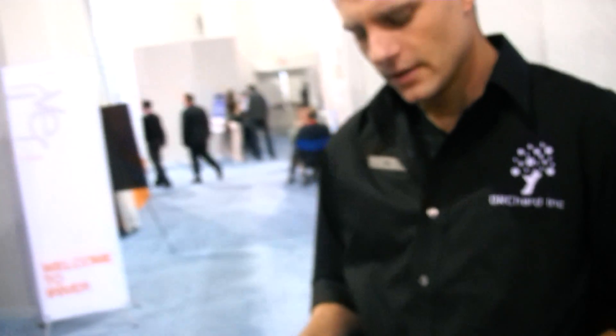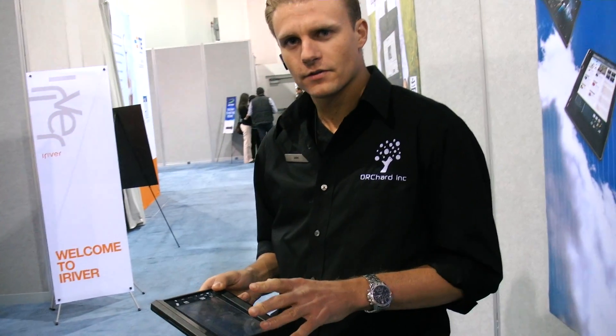How heavy is it going to be? This model is a bit thicker than the production model will be, and we don't have the official weight yet. But really, for the commercial sector, weight isn't a big issue — we want it durable. On price, we're going to have a base model at $550, which is just your bare minimum components, and then custom hardware puts it up from there.